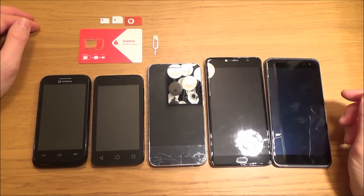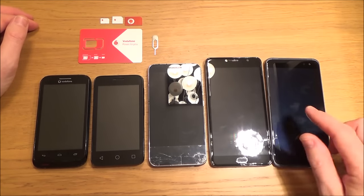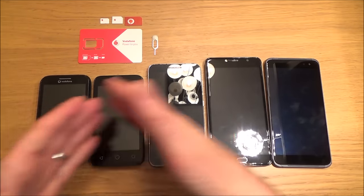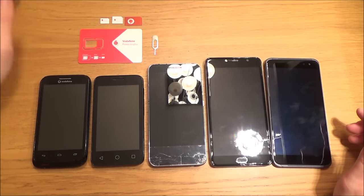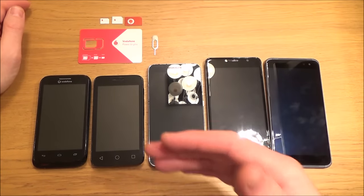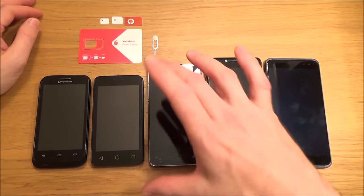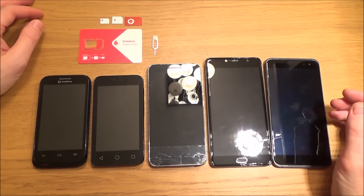Hi, my name is Vince from MyMateVince.com and in this video I'm going to be installing SIM cards in these five phones. We're going to have a variety of styles going from the oldest to the newest, using the Nano, Micro, and standard SIM card and also a SIM removal tool. Hopefully by watching these five phones, one of them will be similar to yours — even if you don't own these particular phones, the process is pretty much the same.